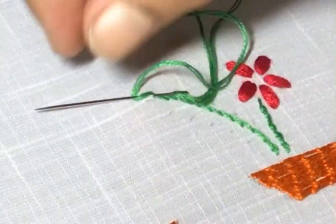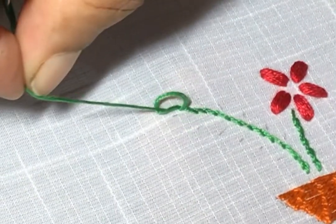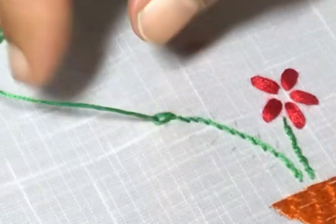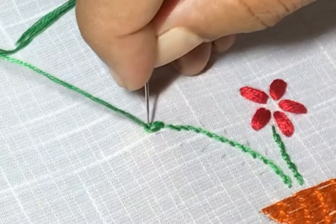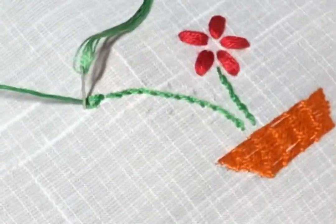Leaving some space, thread below the needle and pull over. Here you will get one chain and just go back outside the chain.